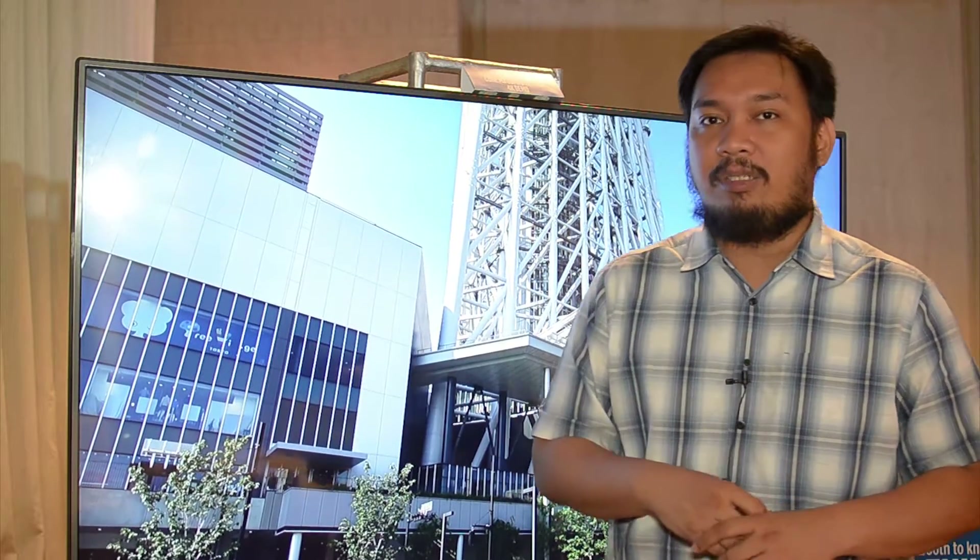All models are also capable of displaying 4K content, which is actually being displayed here on this big TV behind me. There's a Compute Stick that's driving all of this.